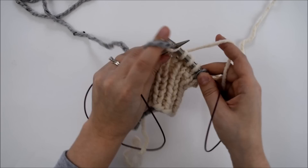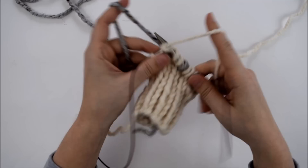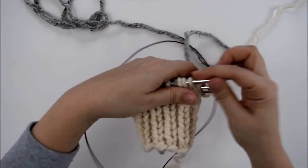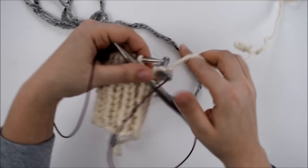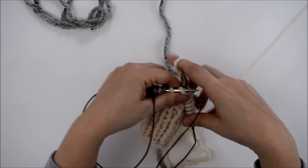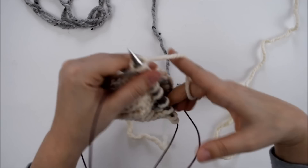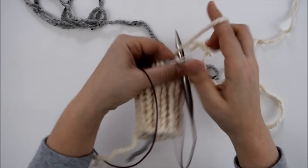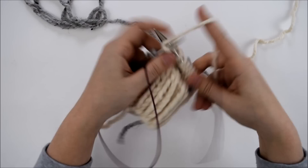I like to carry my main color in my right hand and my contrasting in my left, but you could hold both in your right hand or both in your left hand. Or if it's easier, you could just pick up and put down whatever yarn you're not currently using. I've just found that this is a little bit easier for me. So that was round 10, and round 11 we're just going to knit around with the main color. And that was round 11.